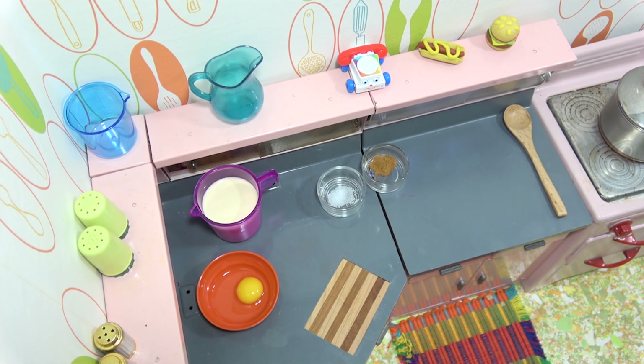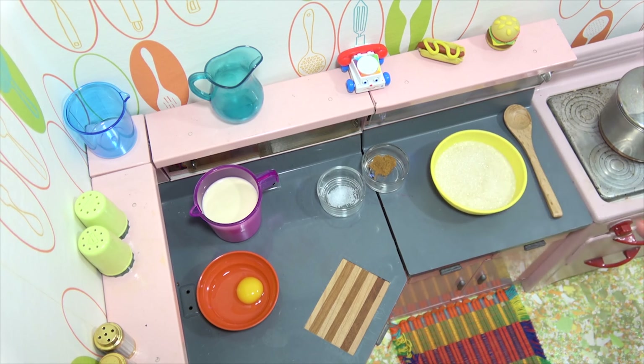Really? Pumpkin pie? Yeah, I know, but the way we're going to be making it, you might like it. Alright.